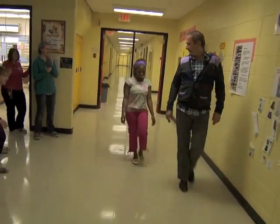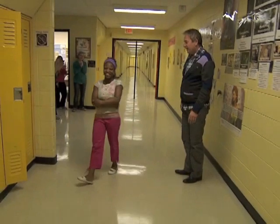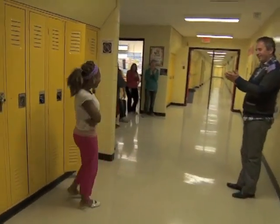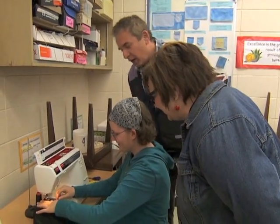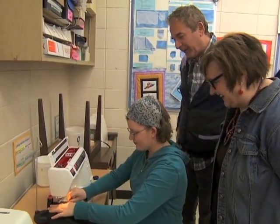Oh, girl, you know what you're doing. There you go. Perfect. It's got it going on. Good work, good work. That was a good call. It's probably better than Sandra — it leaves the sewing to you guys.